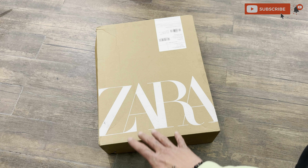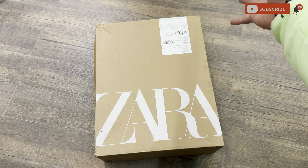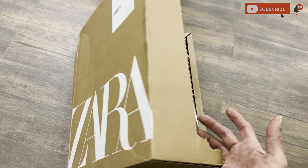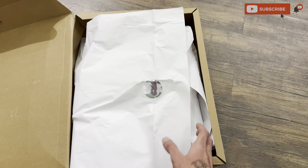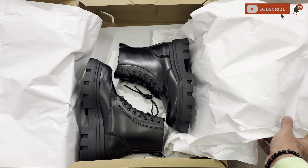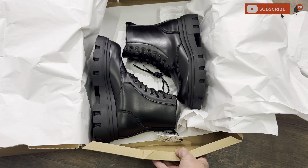Here's the box — it's so big, and these boots are so big. Let's go ahead and take them out. The packaging is very good here, and guys, here they are!